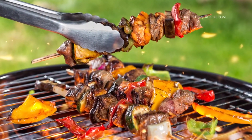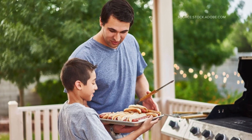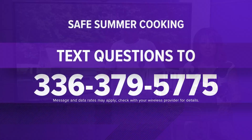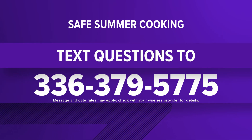It is grilling and family picnic season. Why don't my dishes turn out like the ones I see posted on Instagram? Here to help us today and break down better ways to grill and how to keep your food safe is Chef Al Romano. He is the chef, instructor, and professor of Culinary Arts at Guilford Technical Community College. You can text in your grilling and cooking questions to 336-379-5775.